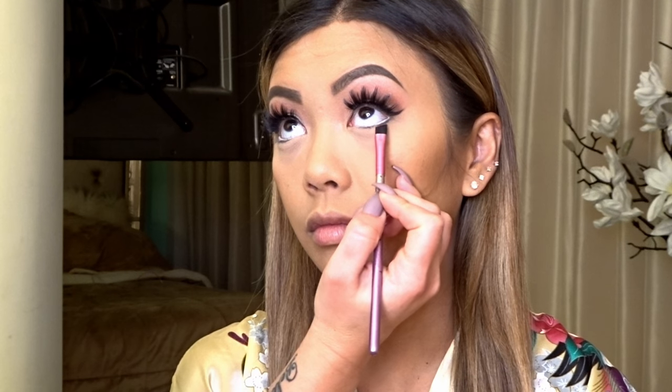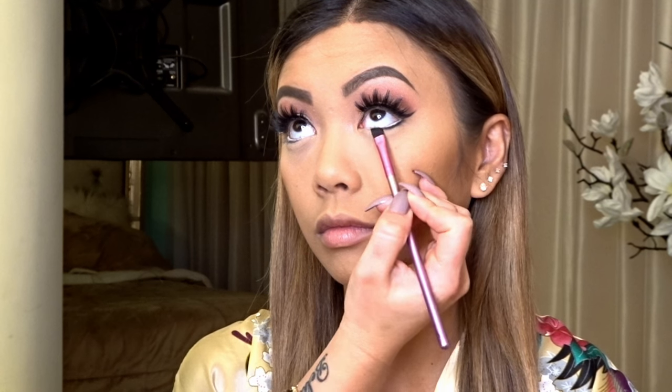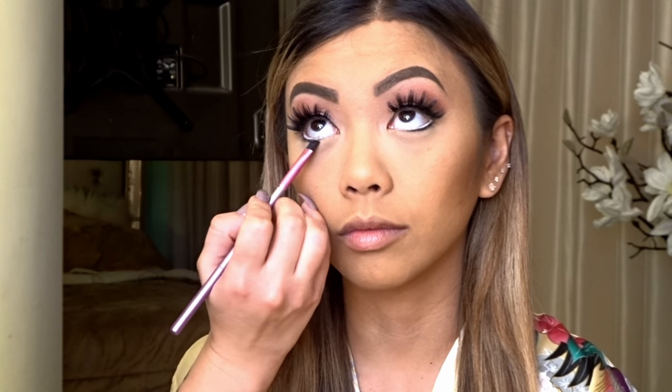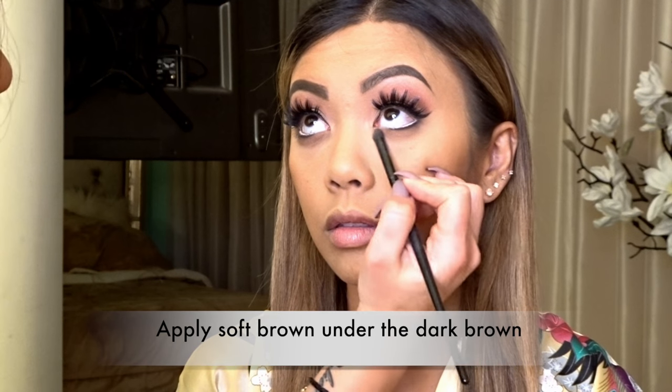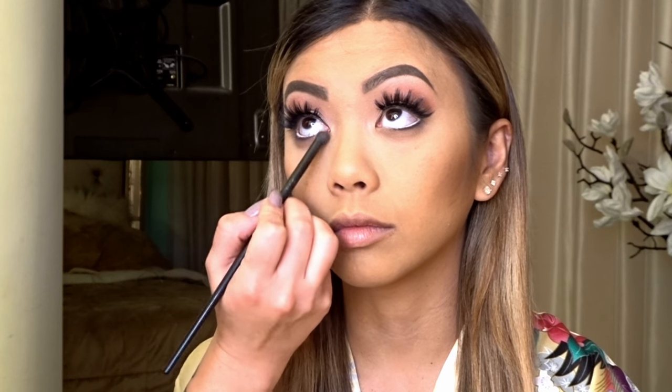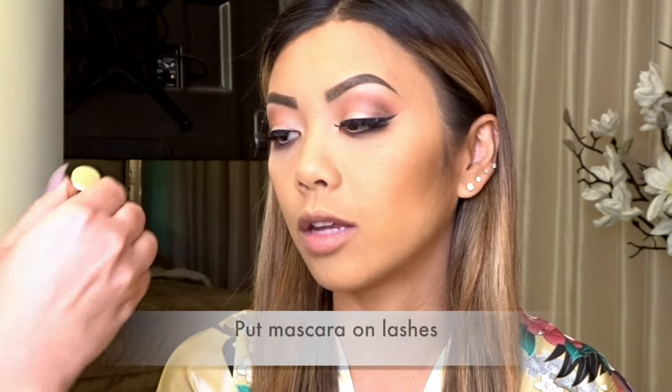I'm going to start smoking out underneath. I'm taking a black shadow and going right on top of that liner — it also sets the liner so it really doesn't move. Now I just start smoking underneath the eye. I then took a softer brown, super light, going right underneath — so it goes black, dark brown, soft brown, which gives it a nice faded smoky look. I went back in with the red color and an angle brush, going just on top of the black. There are layers to this, and then we're going to seal it with some mascara.